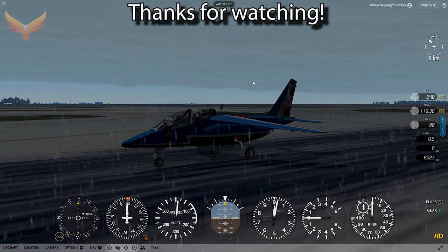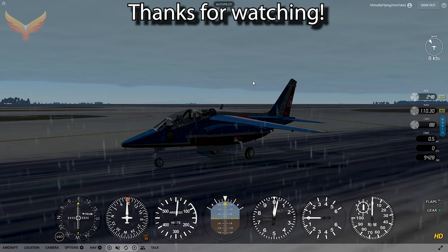That's the Alpha Jet PAF and GOFS. Thank you for watching.